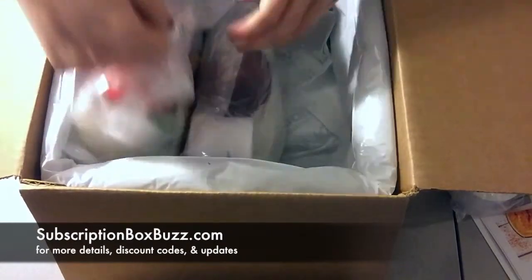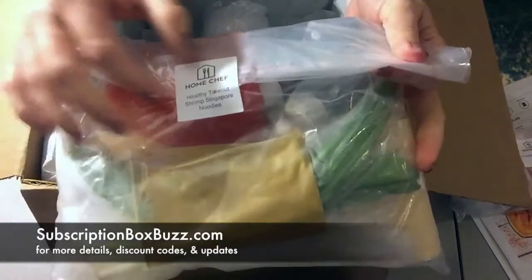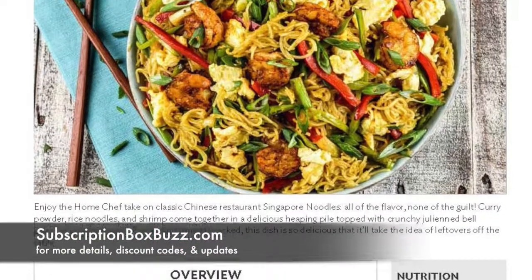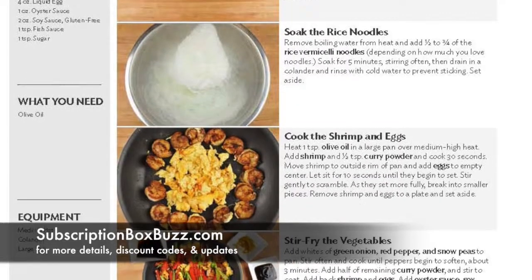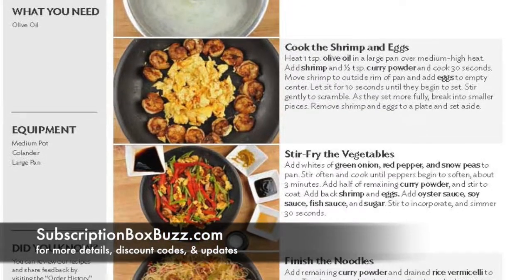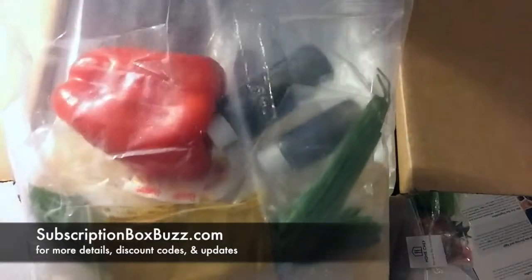And we have the healthy takeout shrimp Singapore noodles. Everything you need, aside from perhaps olive oil and salt and pepper, is usually included. This has a red bell pepper, green onions, snow peas, rice noodles, curry powder, liquid egg, oyster sauce, soy sauce, fish sauce, and sugar — they even included the sugar.